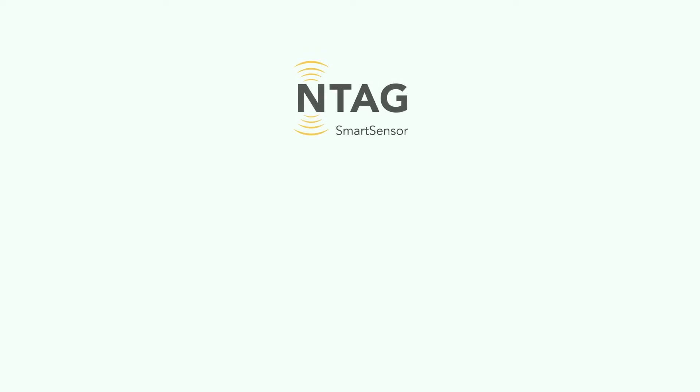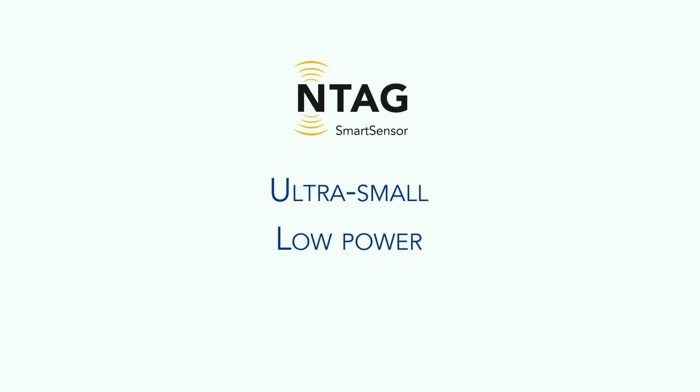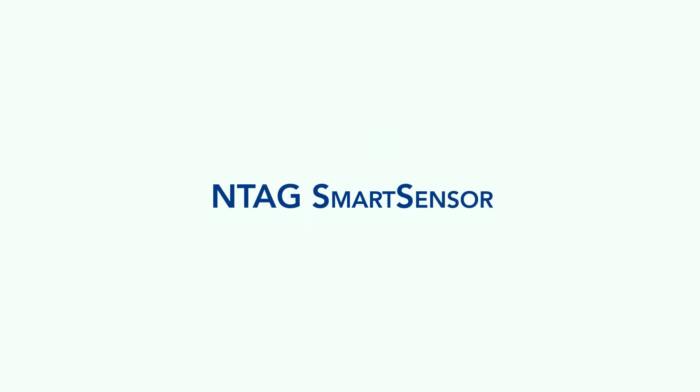This is all made possible by the ultra-small, low-power NTAG Smart Sensor, which can be easily installed in your farm and greenhouse devices. Secure, easy, and convenient. Simplify your NFC sensing and logging applications today with NTAG Smart Sensor.